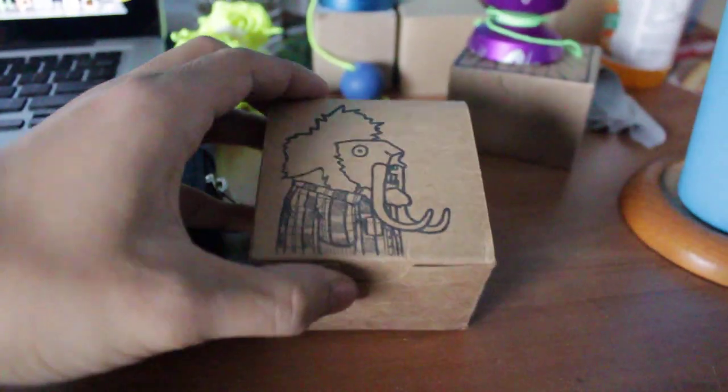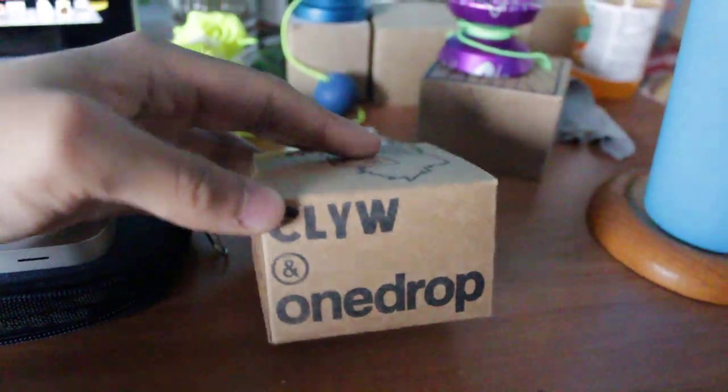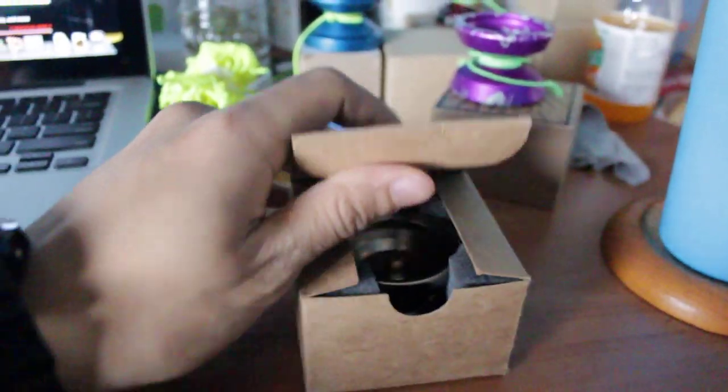It's the Woolly Markmont by CLYW and One Drop. Let's open it up.